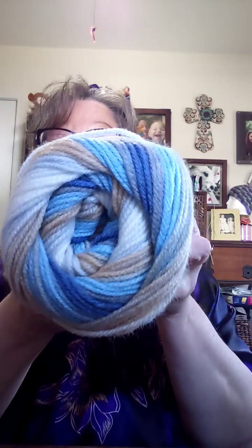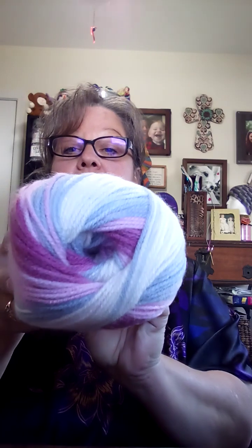I got six skeins of that one. This next one is very pretty — also 100% acrylic, machine washable and dryable, 394 yards, lightweight three. The color is Cherries Jubilee. I got six skeins of those. Oh my goodness!